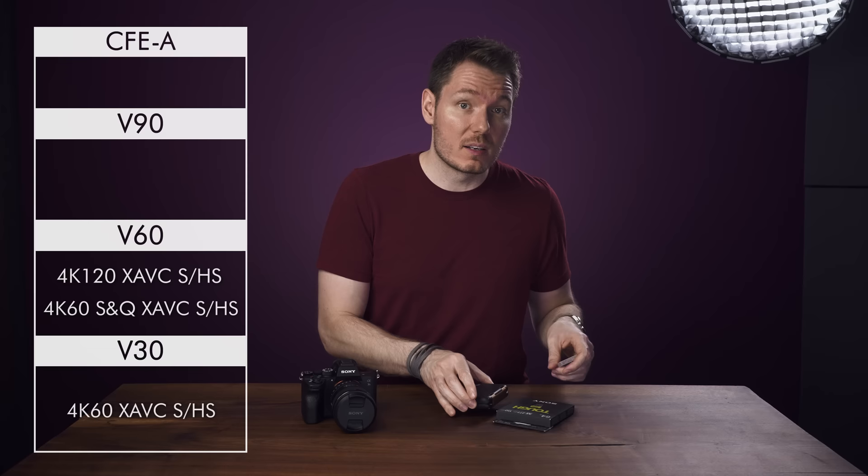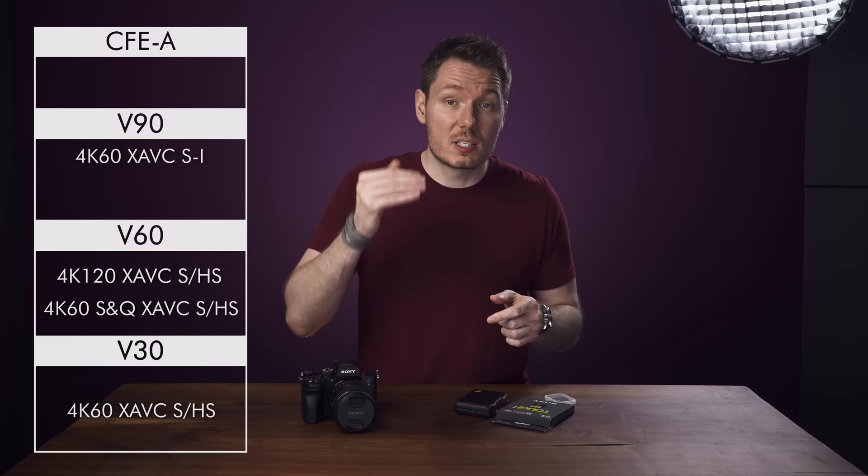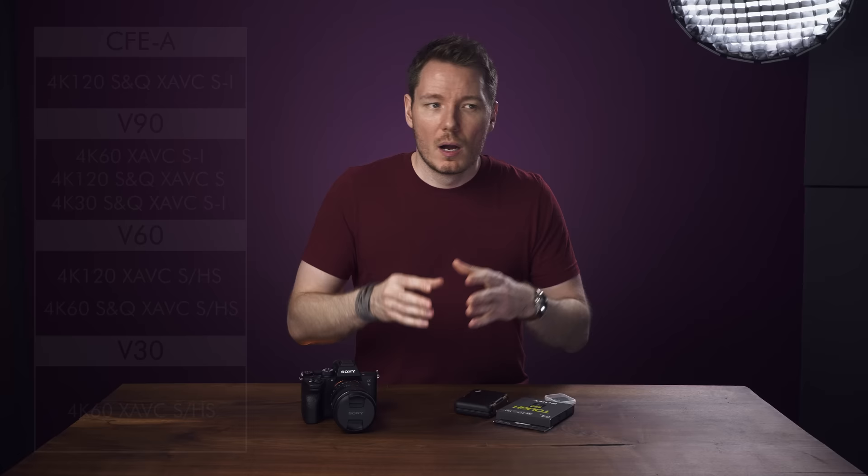Next up, V90 cards can do pretty much everything except for one specific mode. You can record All-Intra up to 60 frames per second, and you can do S&Q at 120p, but not both All-Intra and S&Q at 60p or higher. You can do All-Intra S&Q mode at 30p or lower though — just not up to 120p, because that's reserved for the CFexpress Type-A cards. I have a theory about why this is: when you do All-Intra recording, the largest file size the camera records is 600 megabits per second for 60p, which V90 cards can handle.